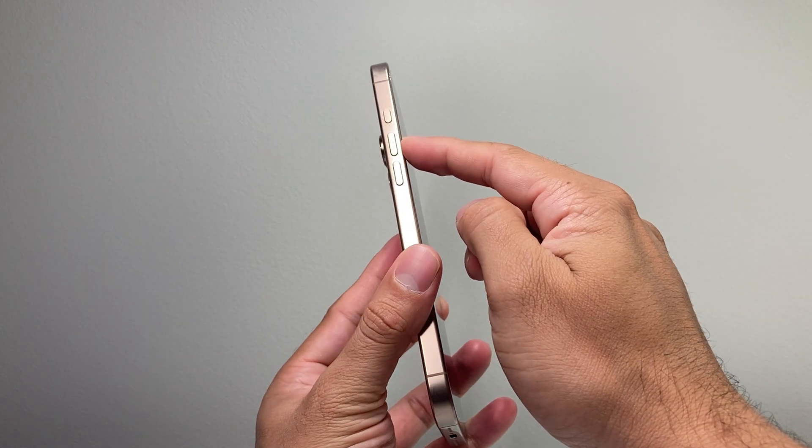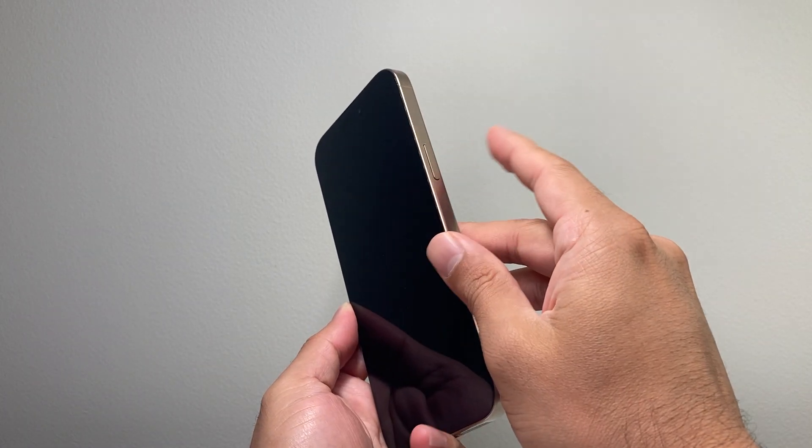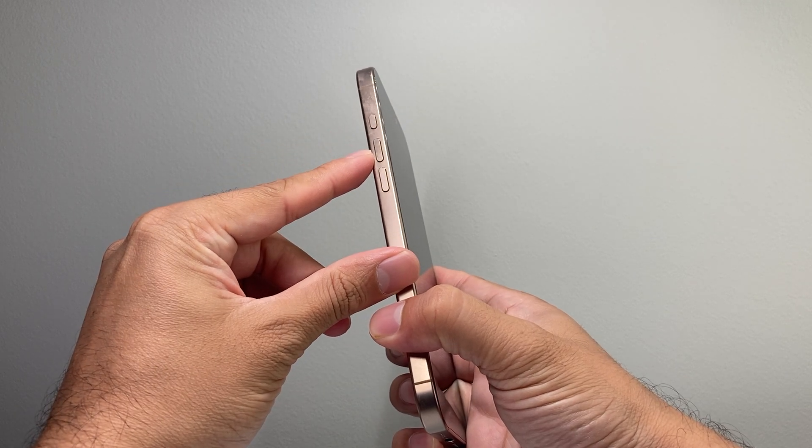First thing you're going to want to do is locate your volume up and volume down button along with this big side button. So you're going to follow this process — you see where the volume up button is.